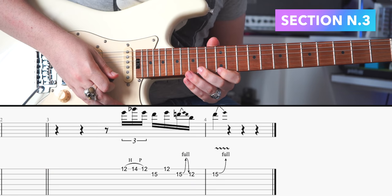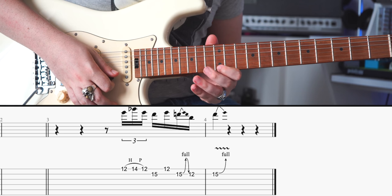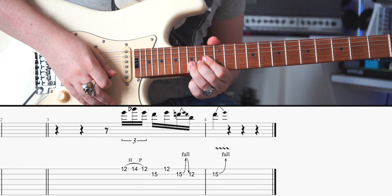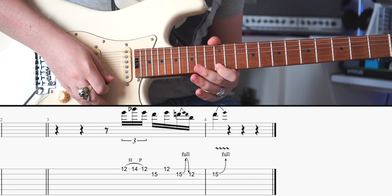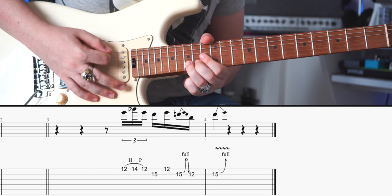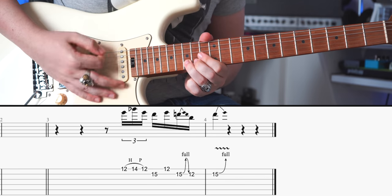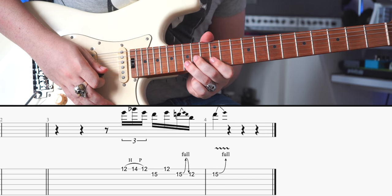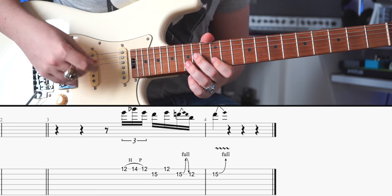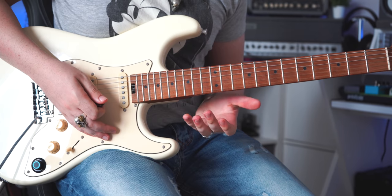It's just a hammer-on and pull-off from 12 to 14 on the E string, then 15 on the B string, then again 12. Then you have a full bend on the 15th fret of the B string, you release, then the 12th fret on the same string, and again another full bend at the 15th fret.